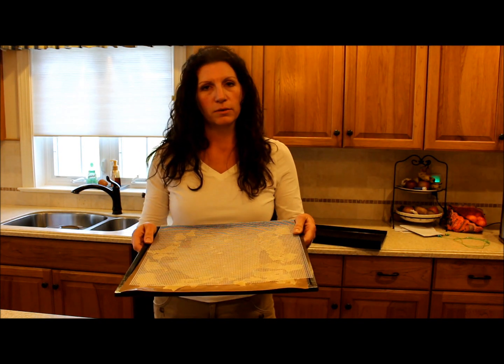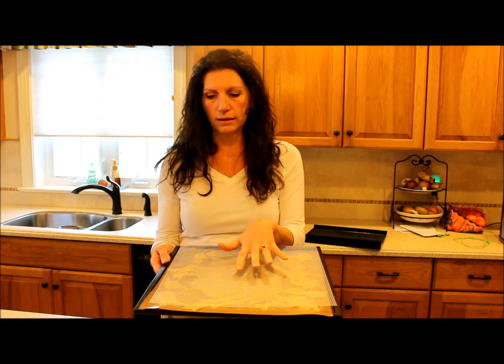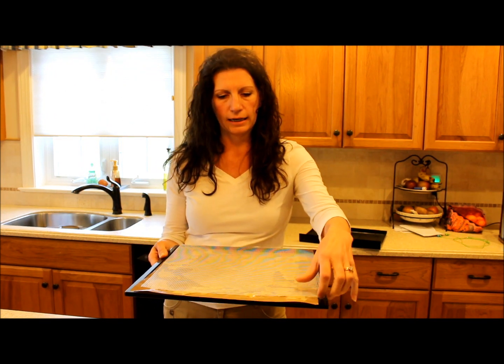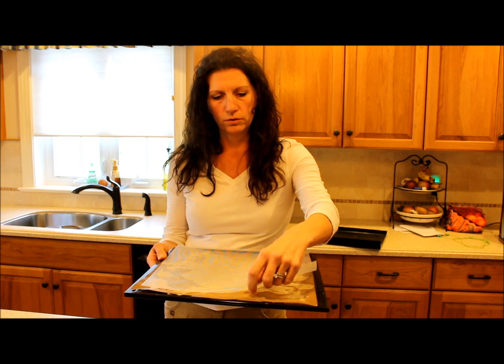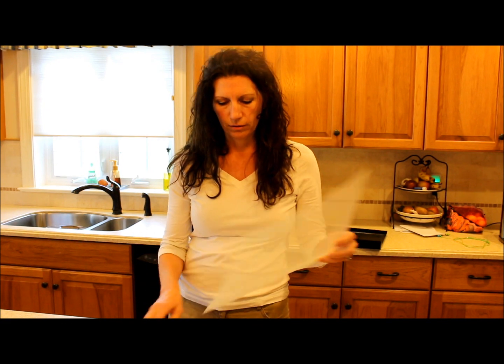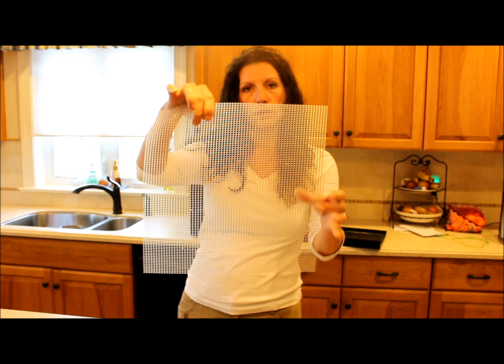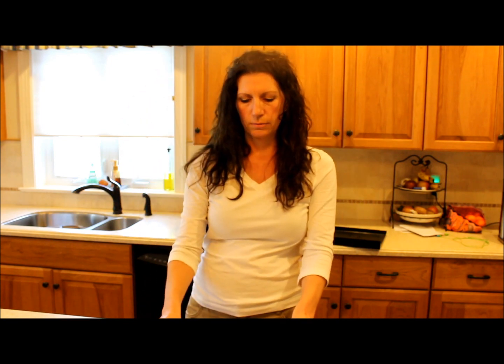And here is what it looks like once it's already dehydrated past the liquid stage — now it's tacky. What I will do is, while it's still slightly tacky, I will peel this up and flip it over, and then put the net sheet over it to prevent it from flying around inside the dehydrator.